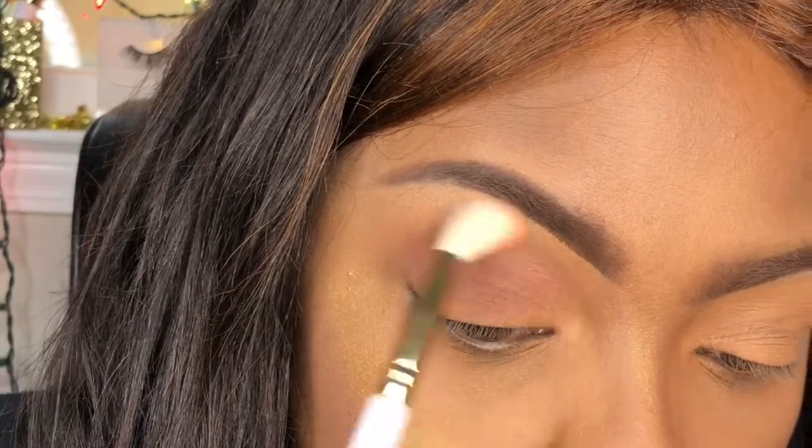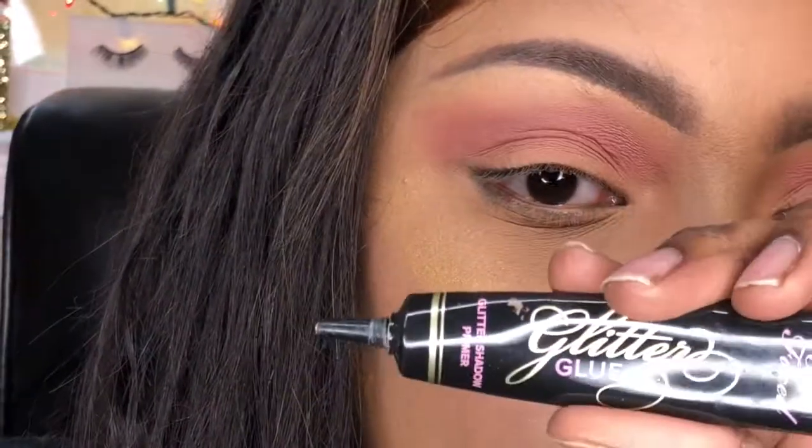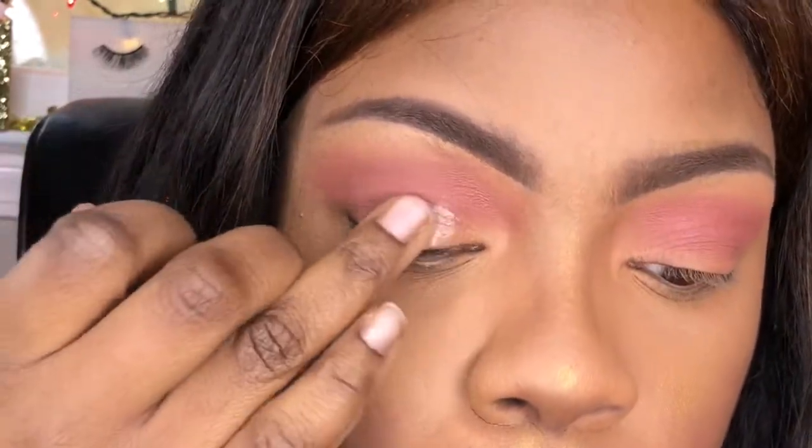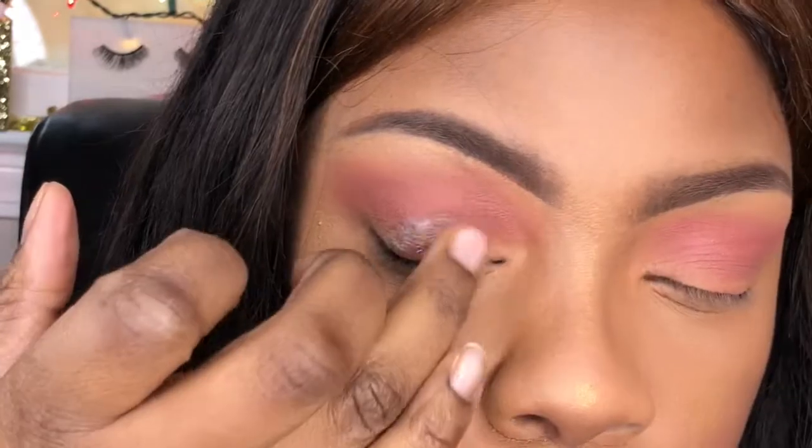I'm patting the Santa Baby shade all over the lid from the BH Cosmetics Naughty palette. I love that palette — I just fell in love with it. I looked at it this morning and was like, yep, I love this palette. So I'm putting the glitter adhesive glue on my lid to make sure the glitter sticks.